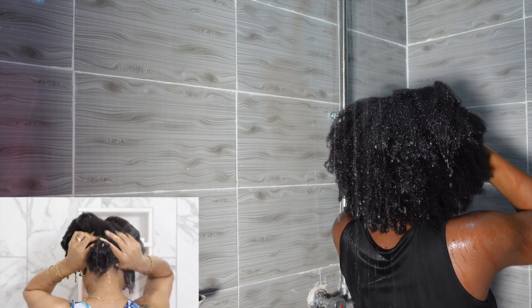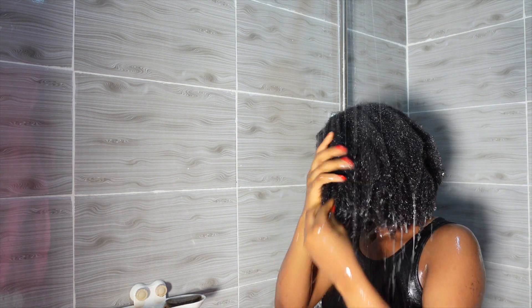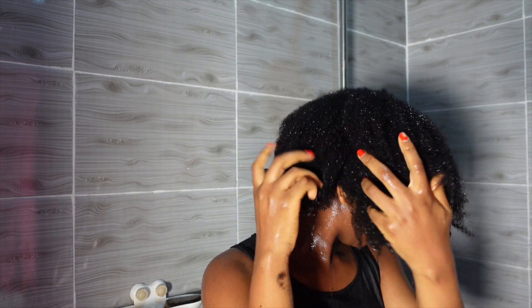You can see in the video she started by saturating her whole hair with water. Normally I wash my hair in sections because of my hair density, but because we are following this routine to the very last detail, I decided I'm going to try and shampoo my hair without doing it in sections like I would normally do. This was where it got interesting — I realized quickly that it's not going to work for me.